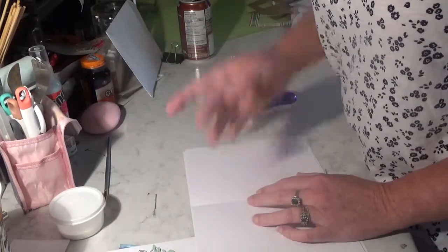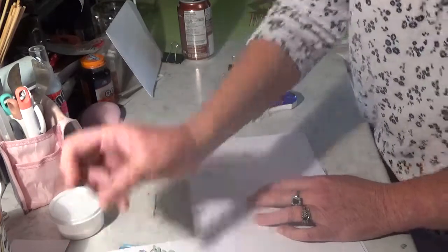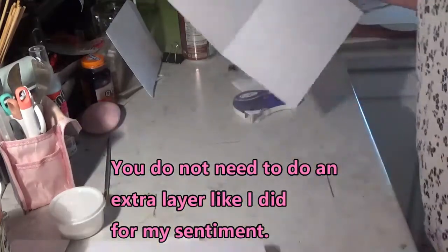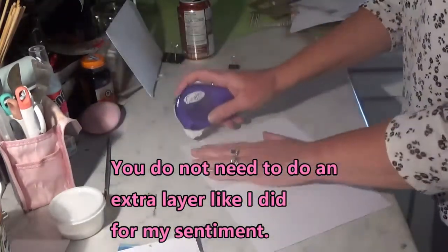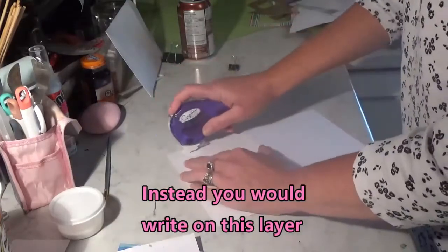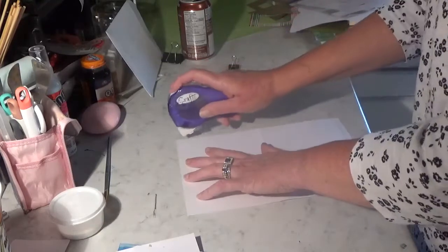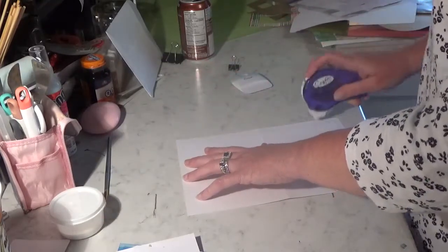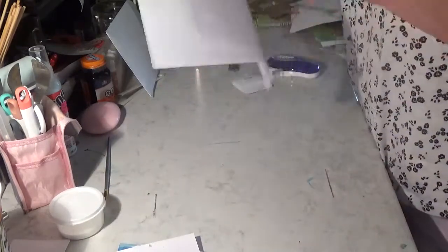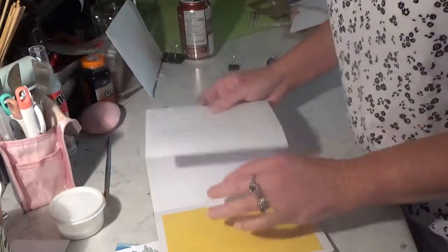That is the tiniest, littlest piece that I'm going to need. So once again, just run your two-way tape, bring the card edges — and even if you want, go right down the middle. It's easier to line up with a small piece instead of a big piece.